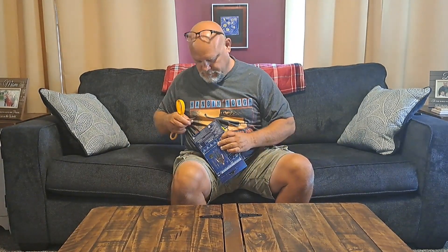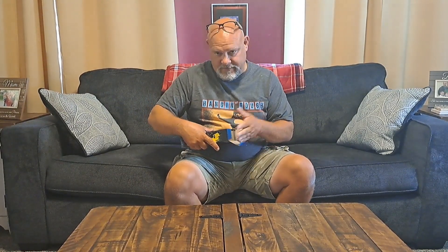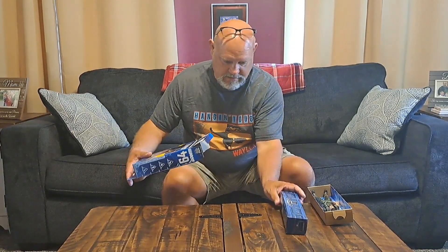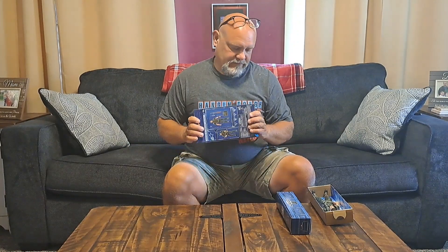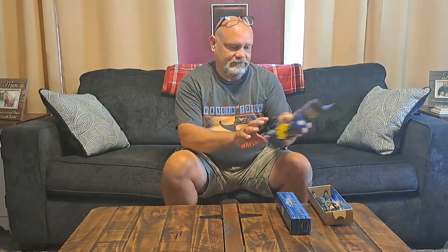I'll get my scissors out and take him out of the bottom. I keep all my boxes — I only temporarily display my figures. I get them out, look at them, show them off, hopefully make a video out of them, and then put them back in a box. I get them out again — it's kind of fun that way. You forget what you bought, and if you put them away and get them out once or twice a year, it's like Christmas all over again.